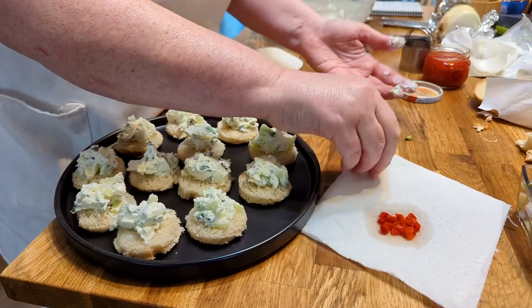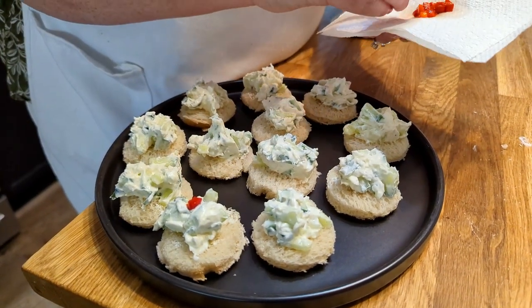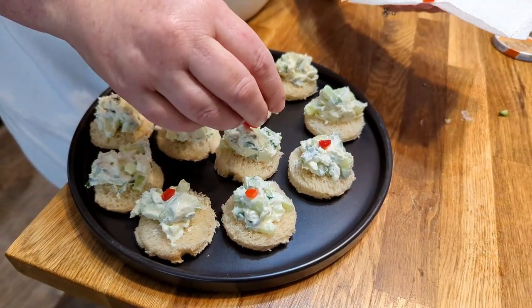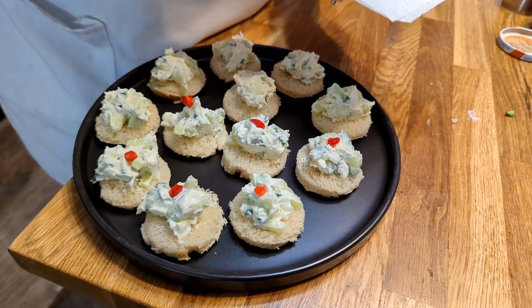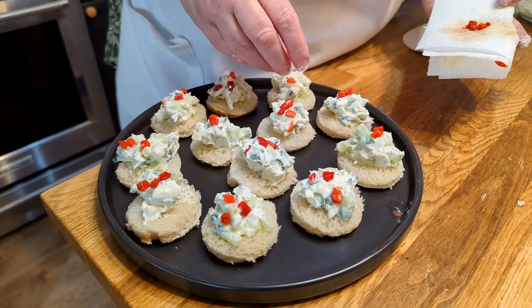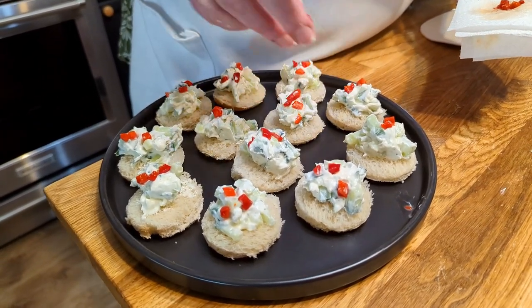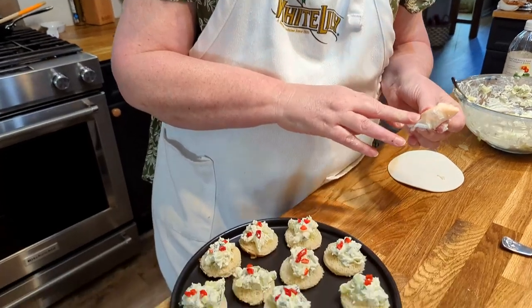Now you're just going to take a pimento and place it on top. If you wanted to go all out, you could put a sprig of parsley on there too, but I don't have any fresh herbs today. You could always buy a pair of tweezers to use in the kitchen for placing toppings like this — it would make it easy. But my mom always just used her fingers, and that's pretty much what I do.